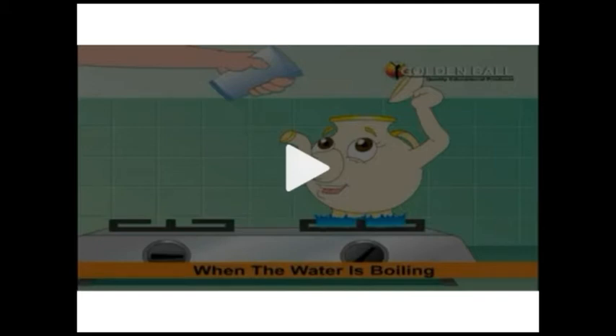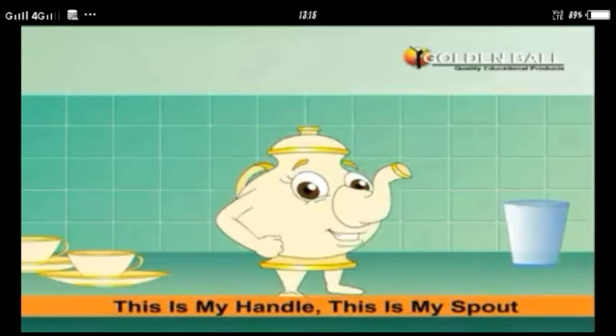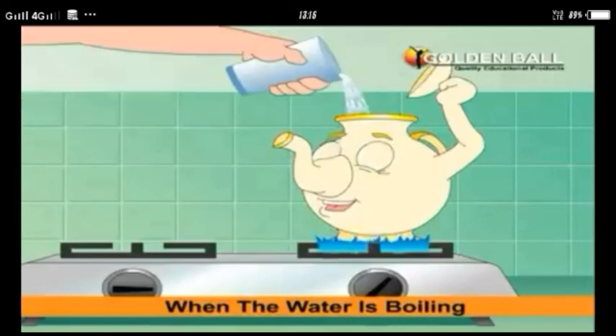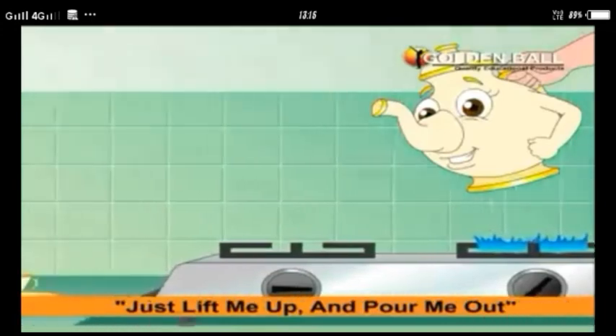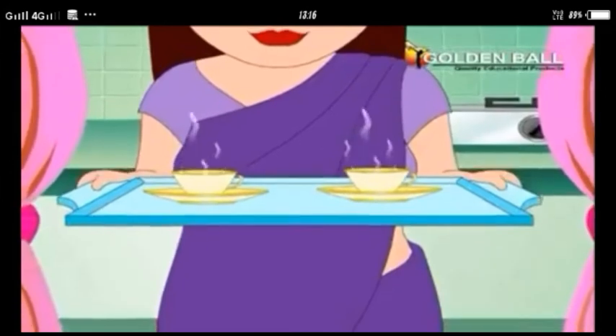Yeh sa hai yeh teapot. Ab main aapko teapot ka ek video dikhatiti hoon. Aur video dekhte hue hum ek baar wapas poem repeat karenge. I will recite and you all have to repeat it after me. I am a little teapot, short and stout. This is my handle, this is my spout. When the water is boiling, hear me shout, just lift me up and pour me out.